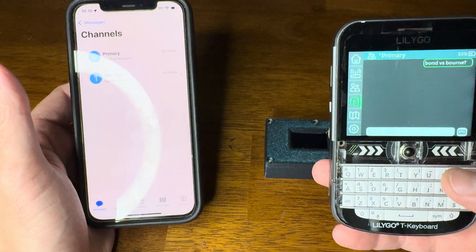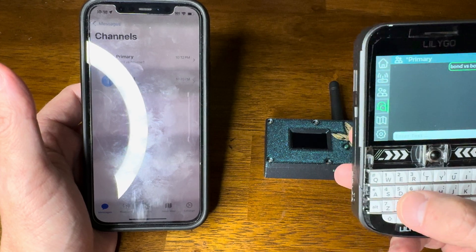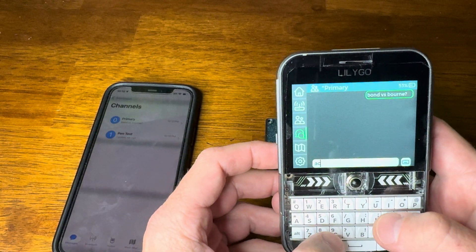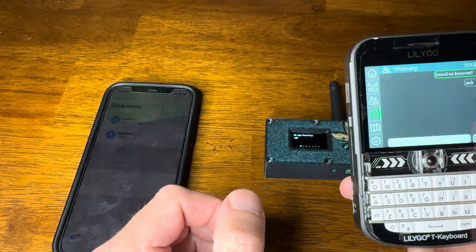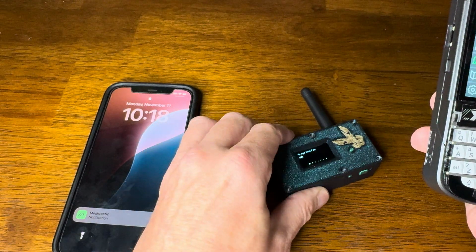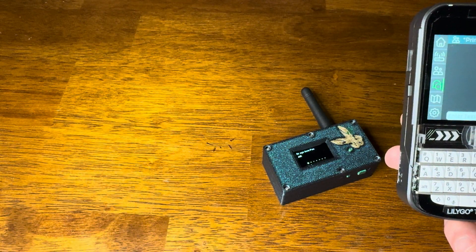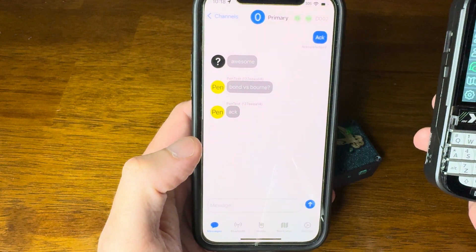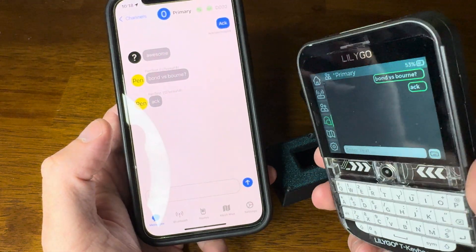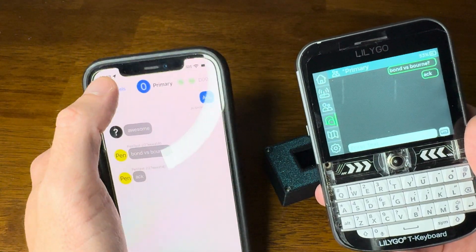I'm on the primary channel, so let's do a primary one first. I'll just do an acknowledgement — A-C-K. I hit enter and there we go, ACK sent. We can see it worked. I'm sending it on the fancy UI of the Meshtastic on the LilyGo.